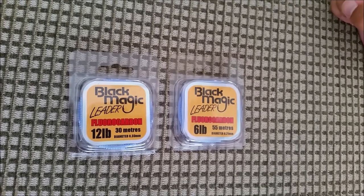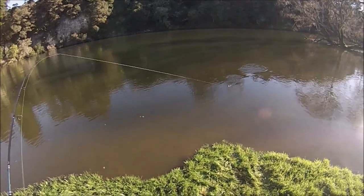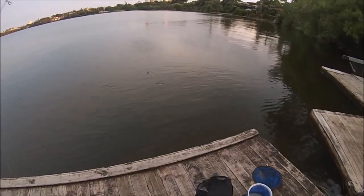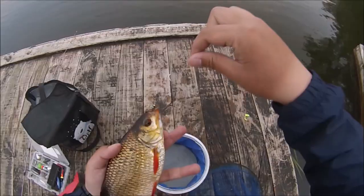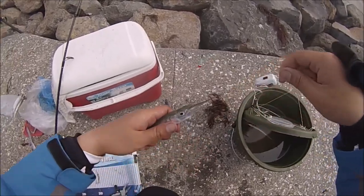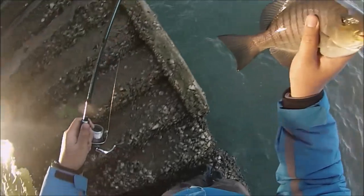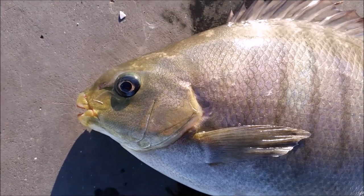Now the next item is the fluorocarbon leader. The fluorocarbon has been great for freshwater — the thin profile and the fact that it can turn invisible in the water has made a huge difference in getting carp, perch, tench, and trout. For specific species like piper, the fluorocarbon has made a huge difference as well, not to mention the elusive parori, which can be tricky to target, but great to catch when the snappers aren't around.